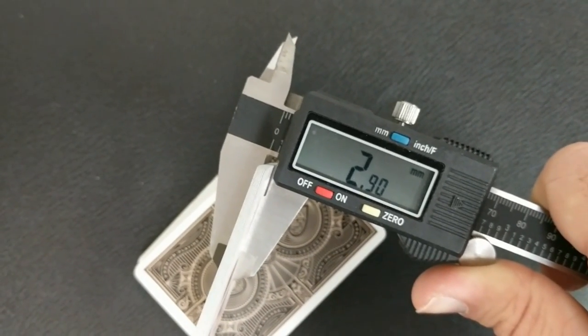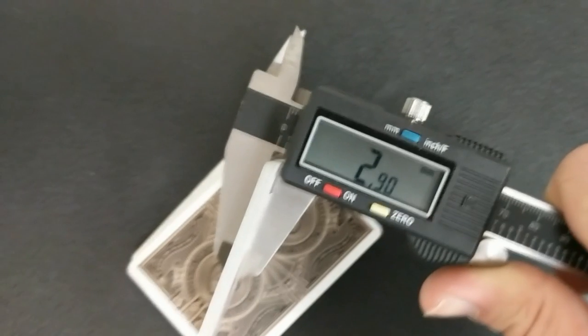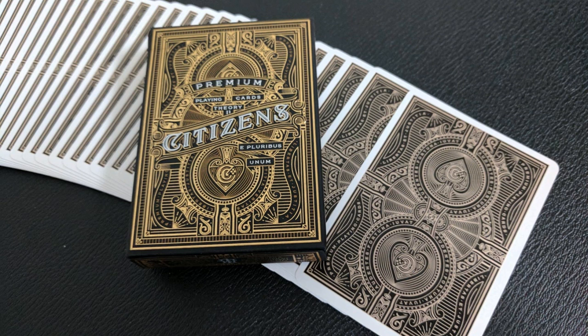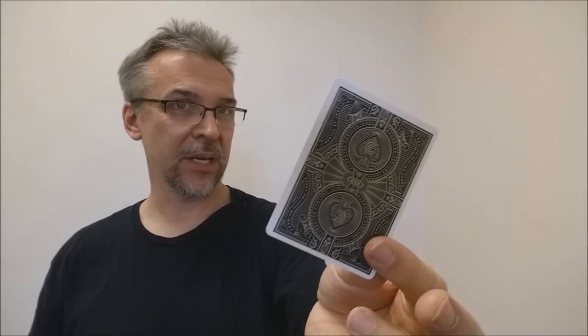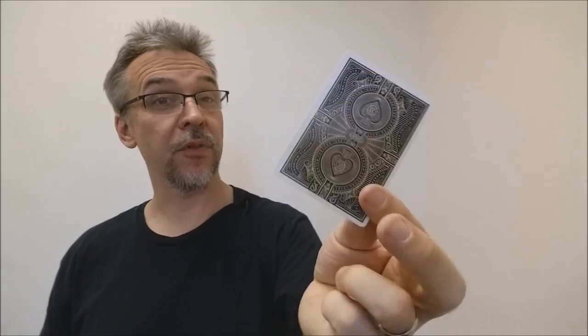10 of these cards comes to 2.90. 2.90 is a casino-grade stock — somewhere between 2.80 and 3.0. Around 2.85 is the United States Playing Card Company's newer, thinner casino stock. At 2.90, they're going to feel like the Denim Deck from Dan and Dave, the Grinders Deck, the Artifice Deck, or the Draconian Deck.